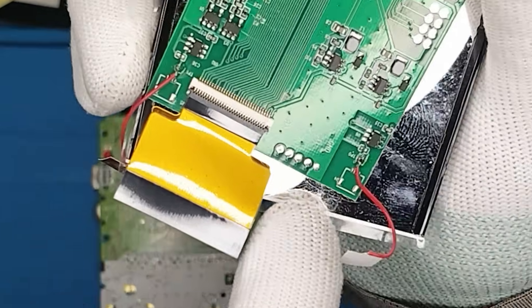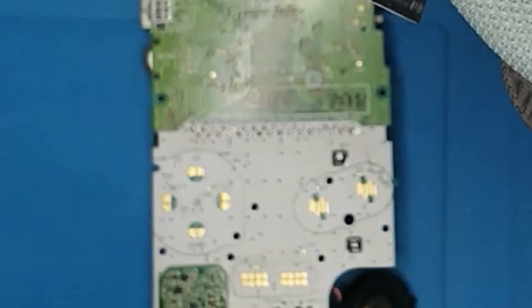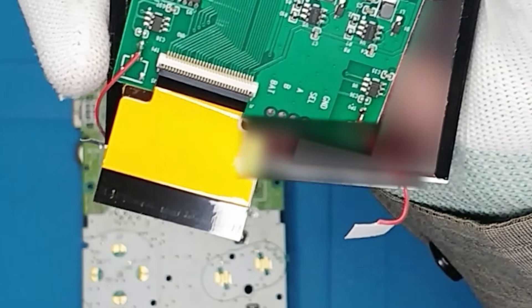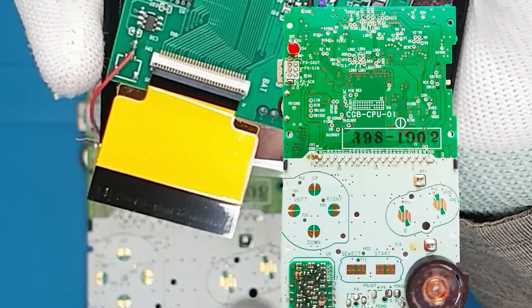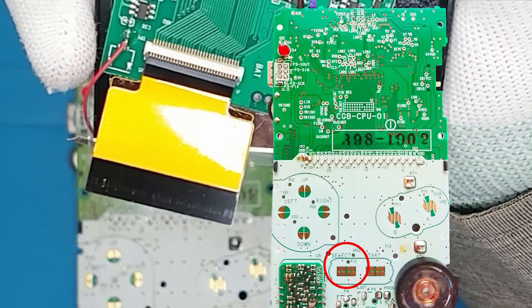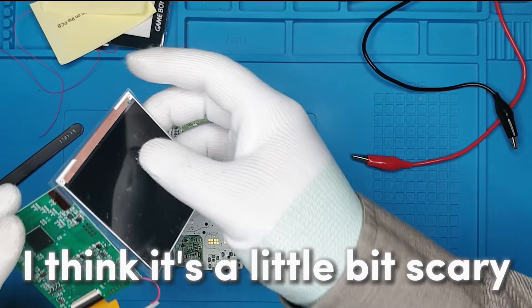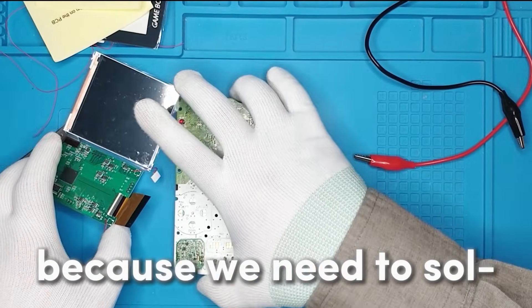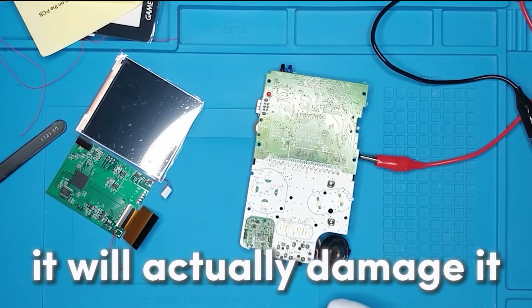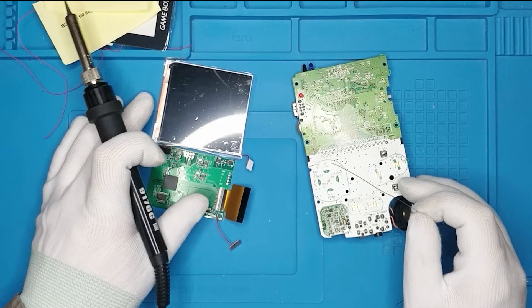So we need to wire up these to the board. It says here A, B, Select, and Battery. I guess A and B are these points — the P10 and the P11. And then we have also the P12, which is Select. It's a little bit scary because we need to solder right where the screen is, and if the screen gets too hot it will actually damage it. Now let's do some soldering.